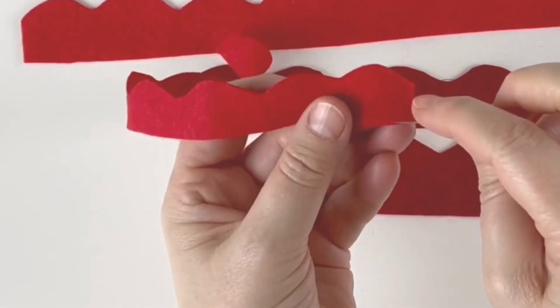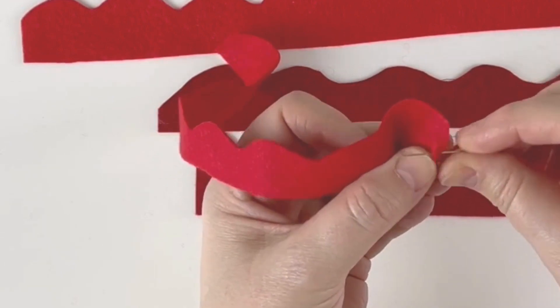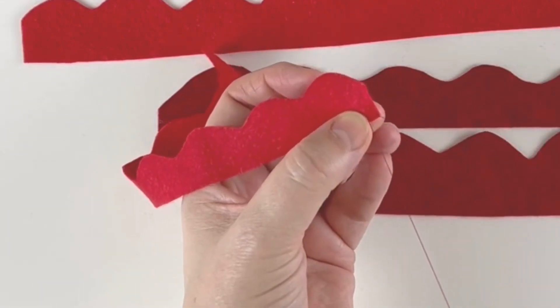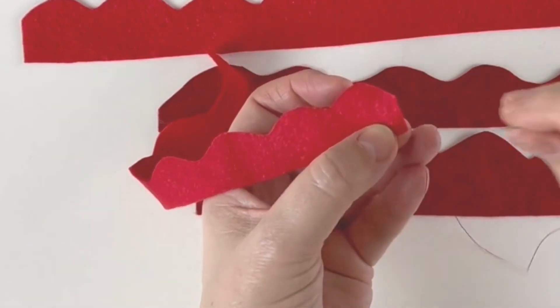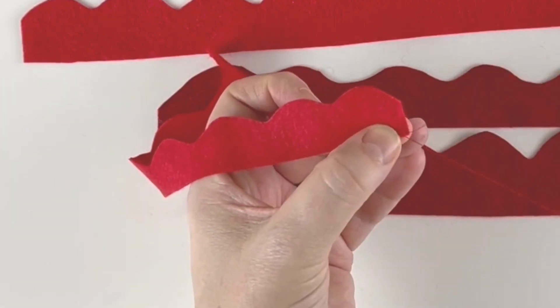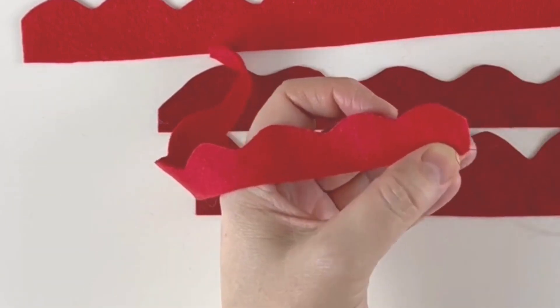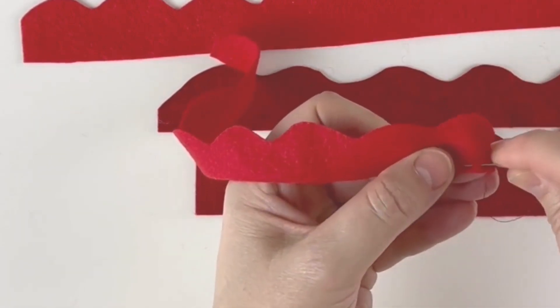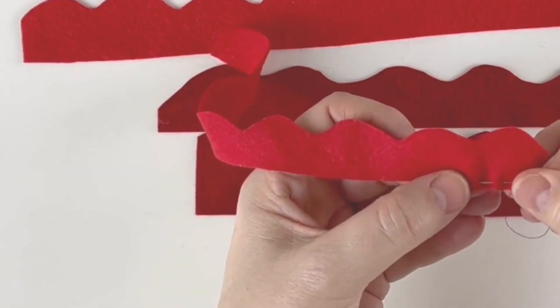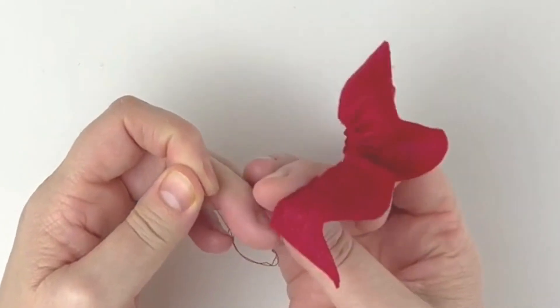For the next stage, take one of the pieces and we're going to do a running stitch at the bottom to gather it all the way up. You just need to fasten the end — either do a couple of stitches at the end, go over the first stitch a couple of times, or use a knot, whichever you prefer. That fastens it, and then you're going to go all the way down with a running stitch.